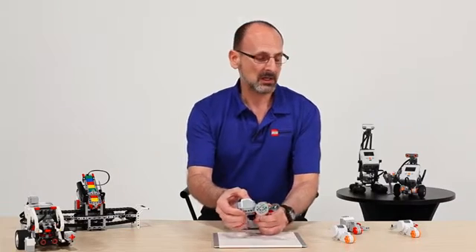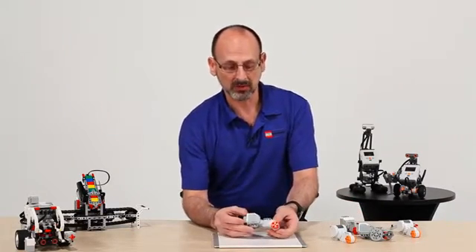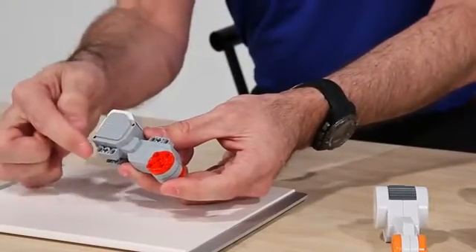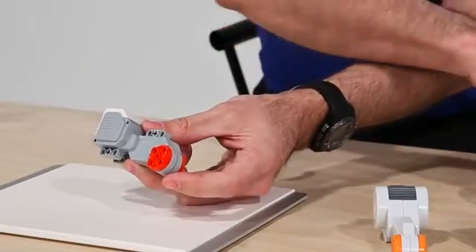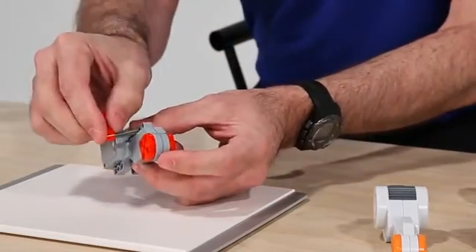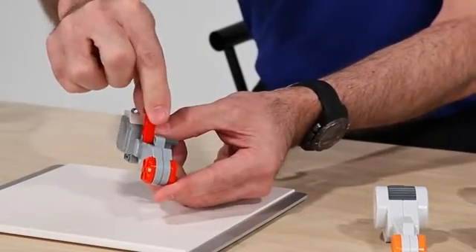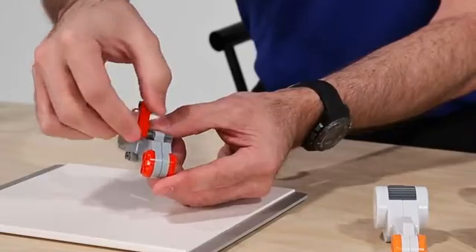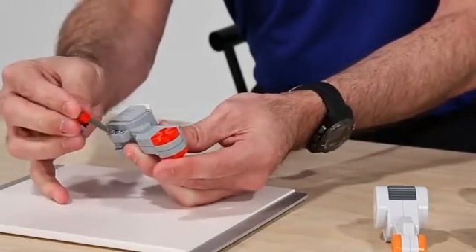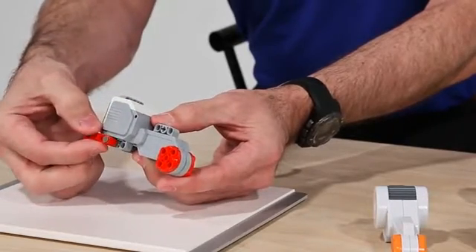The next thing that is very powerful and important — you'll notice in the connection points across the top and bottom, we now have a cross hole in the middle. What that gives us is a very intuitive and quick way to capture motion with a minimum of pieces. You can see that the cross hole goes in and captures that piece and doesn't allow motion.